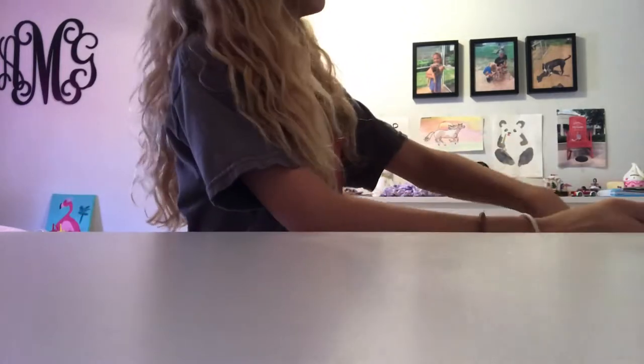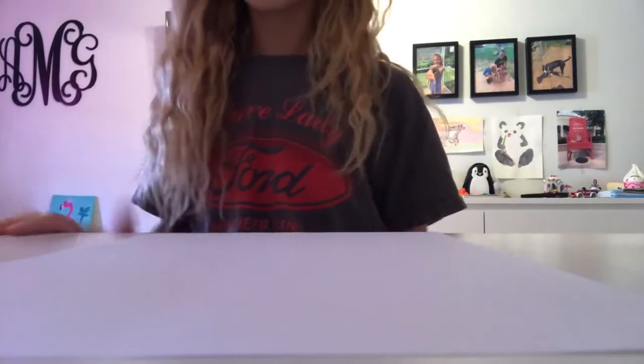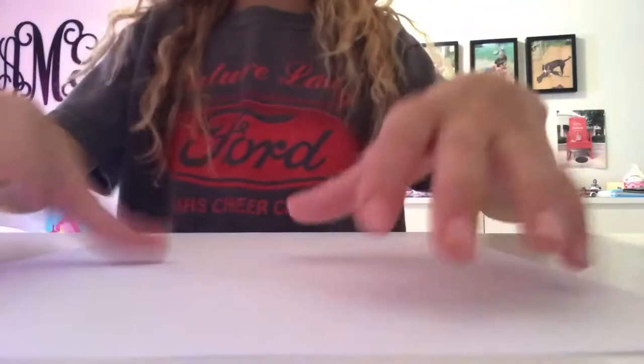If you don't know what a bullnose paper airplane is, it's pretty much a regular paper airplane, but it's a little bit different. It goes straight — up and straight. Let me just show you real quick.